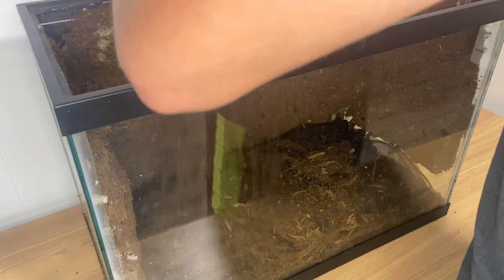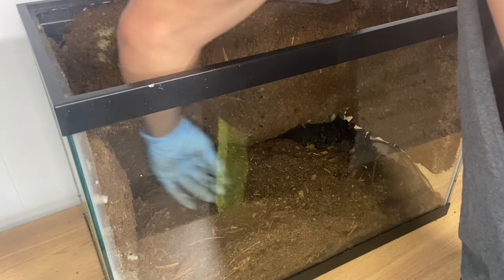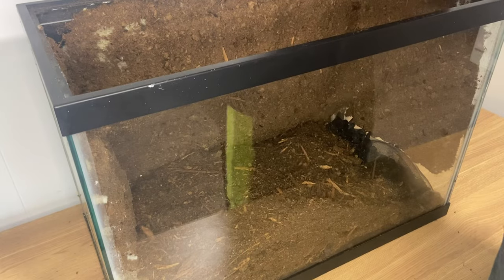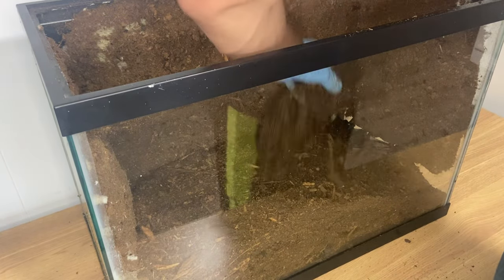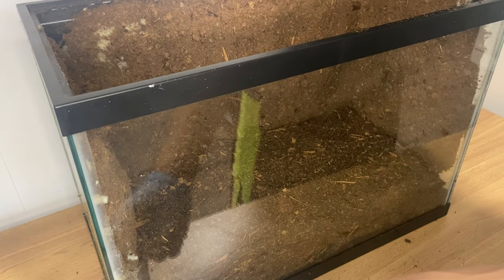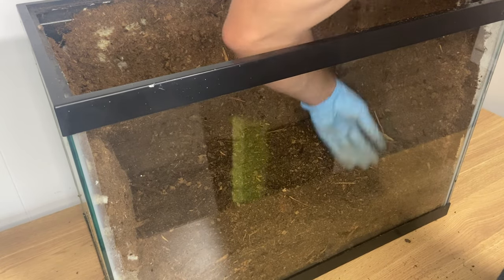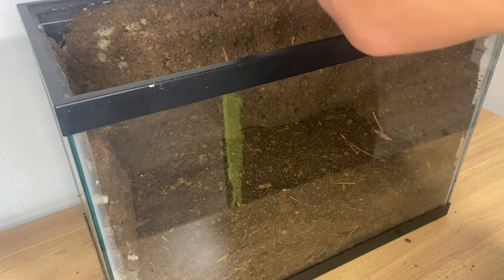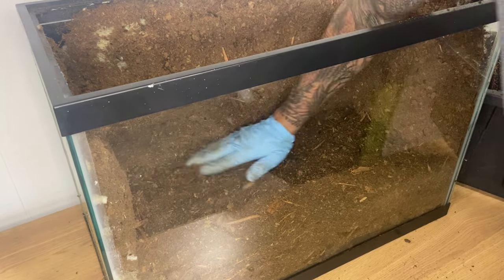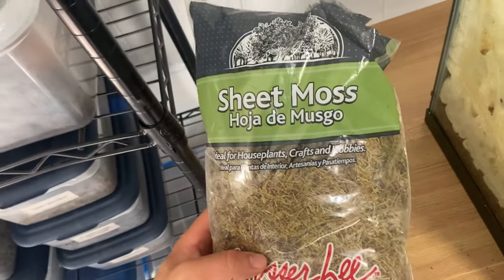The substrate is all ready to go, so we're just going to go right for it and get it in there a couple of inches deep. Red-eyed crocodile skinks are not necessarily burrowers in any way, so I don't have experience of really heavy digging, plus I'm going to have a bioactive cage on top of this. The reason I didn't put the foam all the way to the bottom is so the substrate has a spot to go. That looks good — let's make sure it's all spread around and that completes our substrate layer.